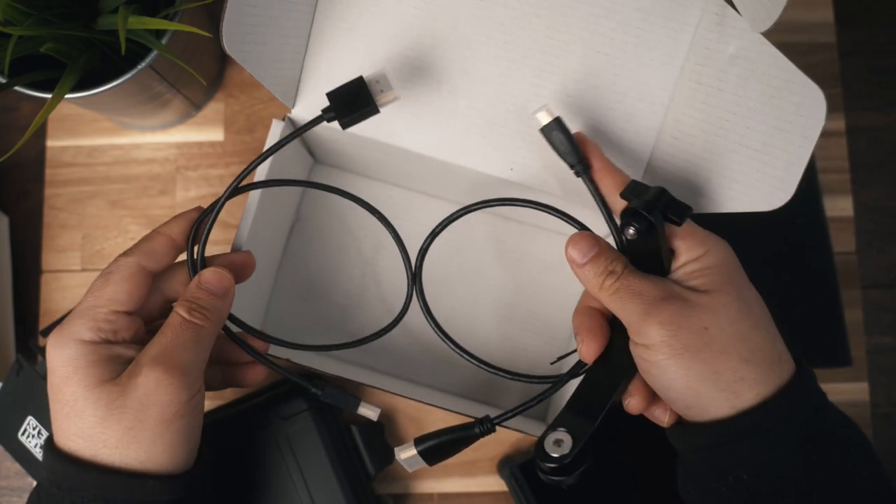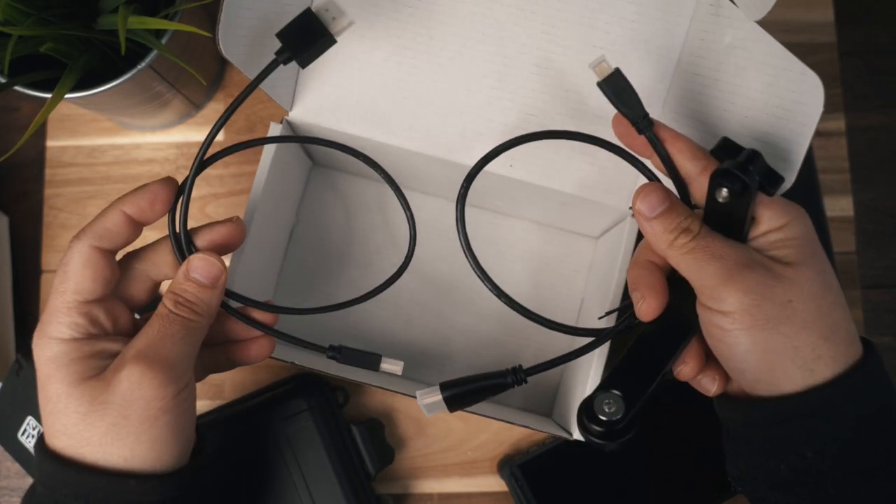It comes with two HDMI cables: one regular HDMI to HDMI and one micro HDMI to HDMI. It also comes with a swivel arm, and what's cool is that when you flip the monitor the other way — say you're filming yourself — the screen automatically flips on itself. There's no need to press another button, which is a really cool feature.